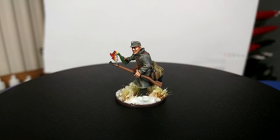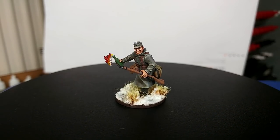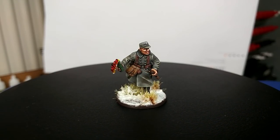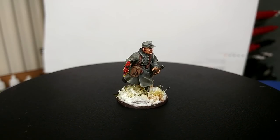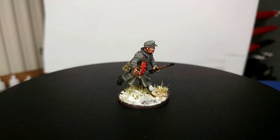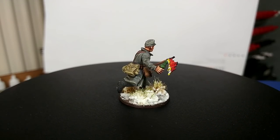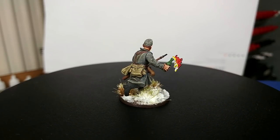Hello and welcome to a very special How I Paint Things. Today from start to finish I'm going to show you how you can convert and then paint Finnish troops for the Winter War, the Continuation War, or the War in Lapland — which were theatres for the Finns during the Second World War.